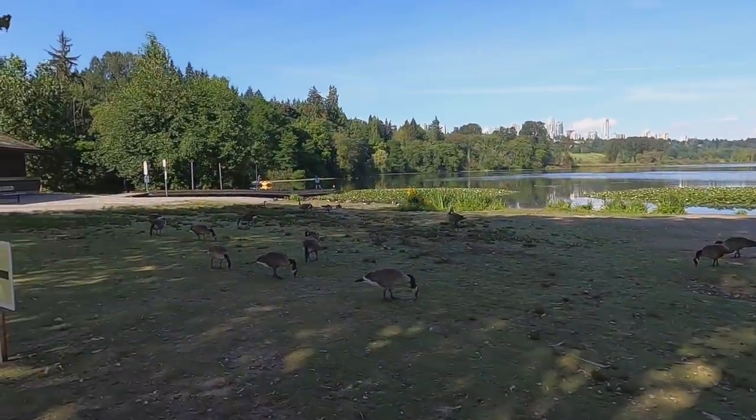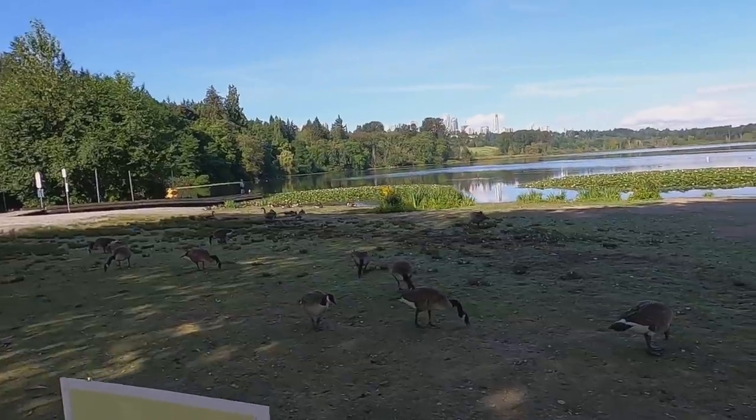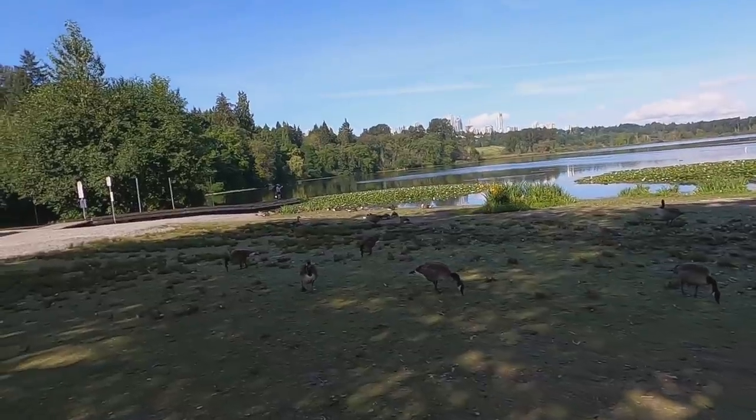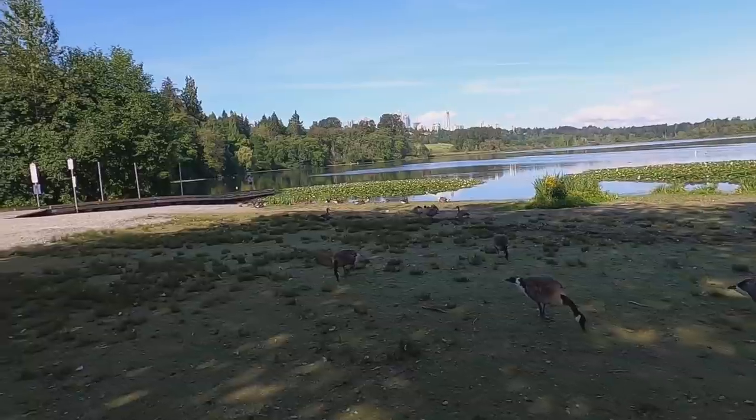Good morning everyone! We're here at Deer Lake Park in Burnaby. We'll have breakfast and then later on we'll go for some water activities. It's not easy to say 'Deer Lake' — there's no deer here! It's more like Swanee Lake.